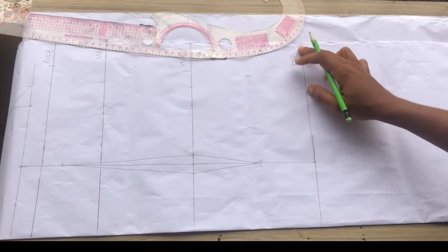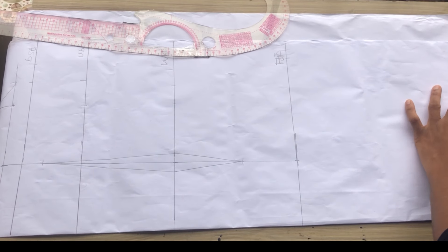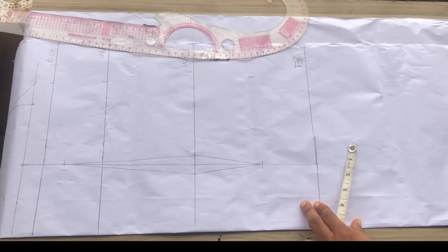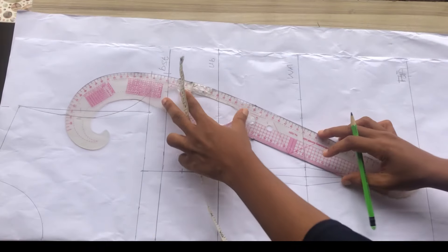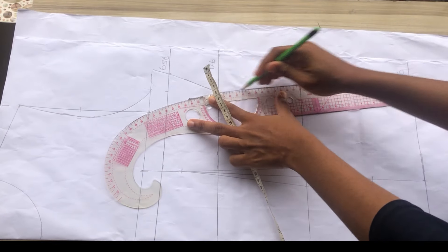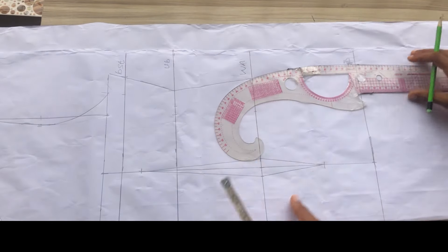Whatever you have on the hip, you're going to take out 1.5 or 2 inches from it. My hip is 40 divided by 4 giving 10, plus 1 inch making it 11, so 11 minus 1.5 gives 9.5 inches. If you want it more fitted — probably using a stretchy fabric — you can minus 2 inches. Then I'll connect from the upper part all the way down to the lower part of my pattern.